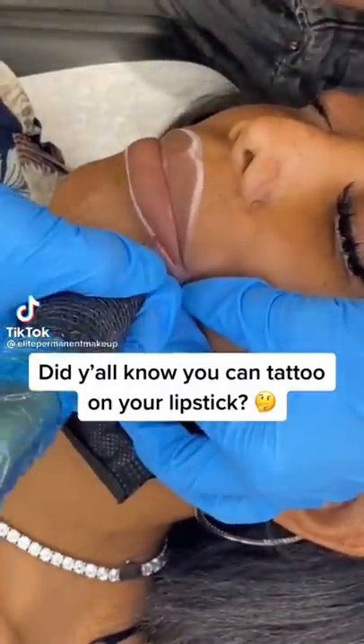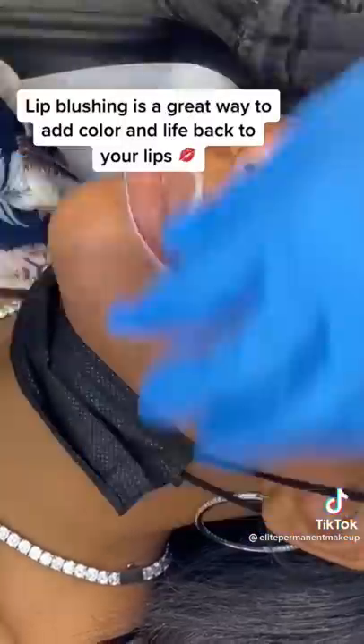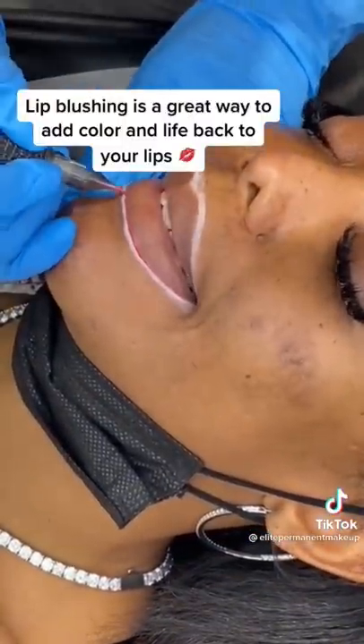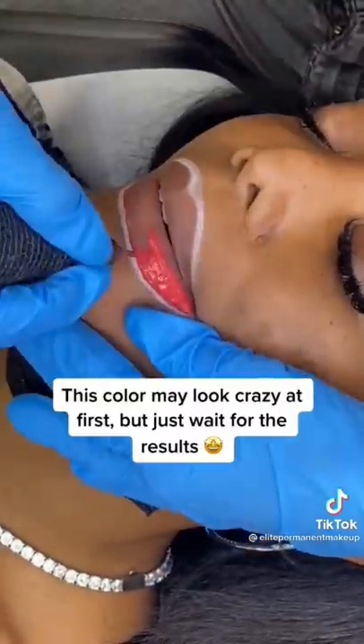Did y'all know you can tattoo on your lipstick? Lip blushing is a great way to add color and life back to your lips. This color may look crazy at first, but just wait for the results.